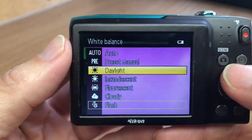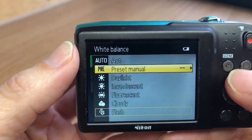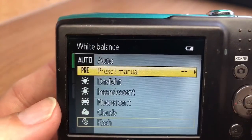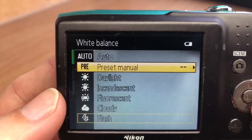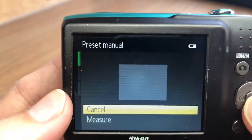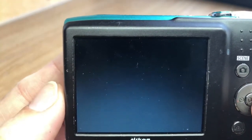If you want to get around that and have a more balanced look to your footage, we have a preset manual mode — this is basically the custom white balance setting. It's not a preset; it'll actually take a reading. If we go into that mode, you'll see that you get to take a measurement — we've already taken it.